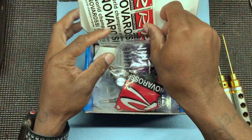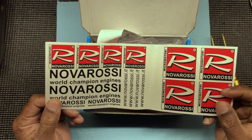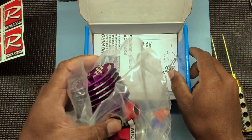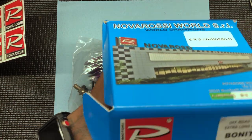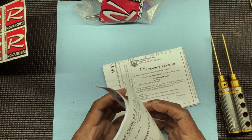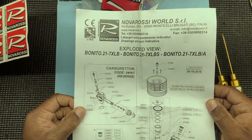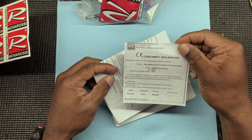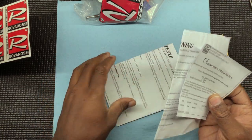Of course you got your stickers — it's a shame we won't see these stickers anymore, but hang on to them people. Of course you got your paperwork. Let's get that all out of there first. Nova Rossi's come with an exploded view, you know how they do. Yeah, some conformity stuff, just paperwork, whatever.